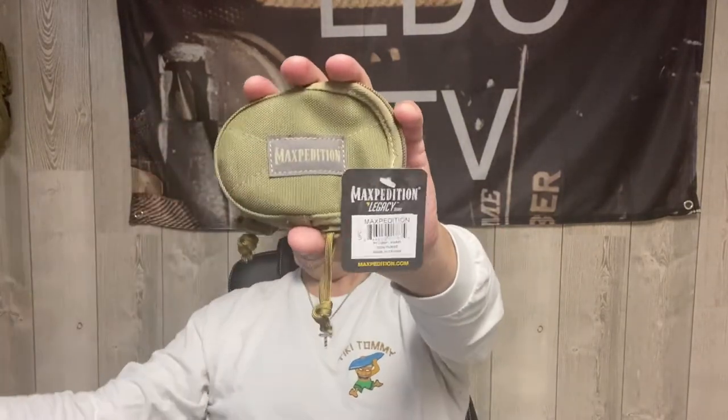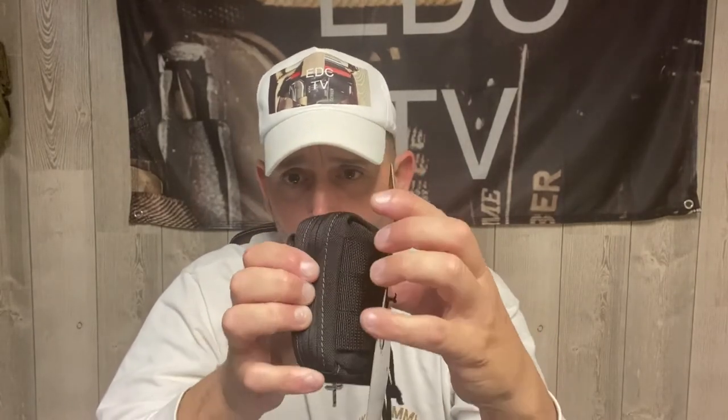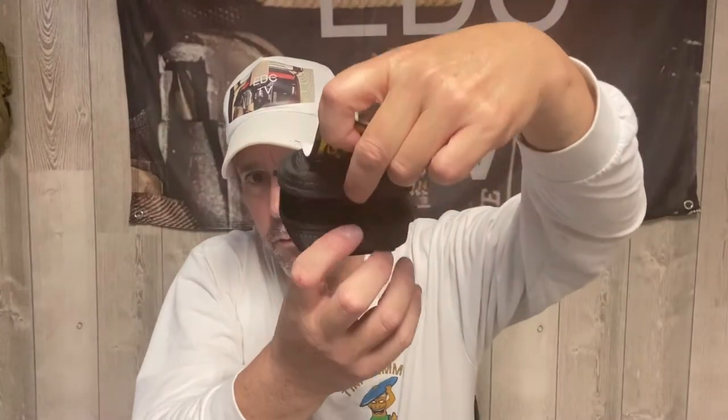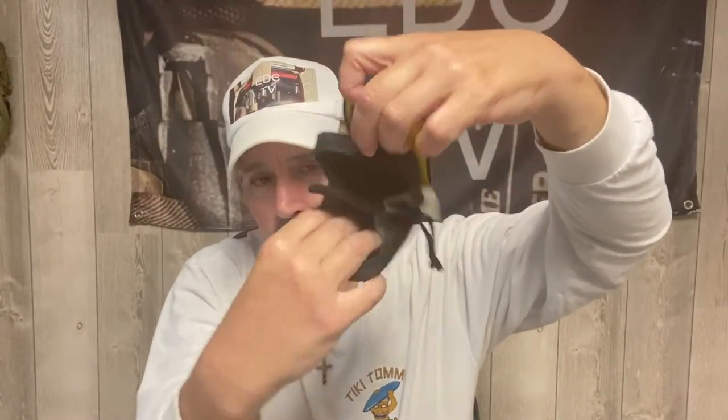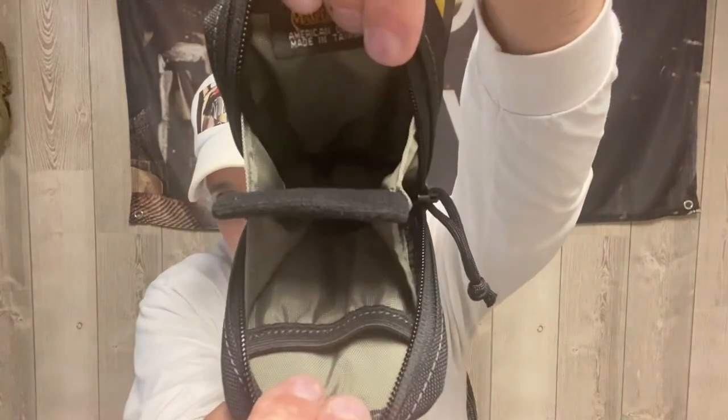Next up, and today's theme should be small gear — here is the Barnacle pouch. This is another great product by Maxpedition. It has a velcro front and opens up to a small pocket where you can put money or credit cards. You could use it as a wallet. It has MOLLE webbing so it can attach to your pack. When you open it up, it's like an accordion — it has a middle divider, a pocket on one side, and then another big area on the other.